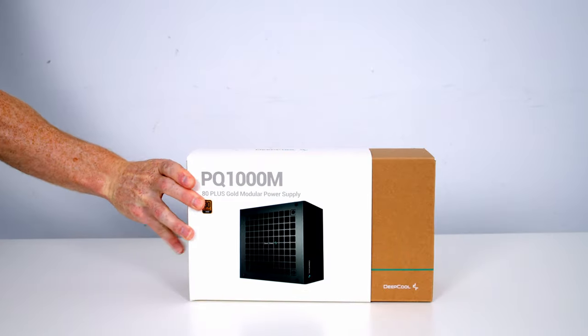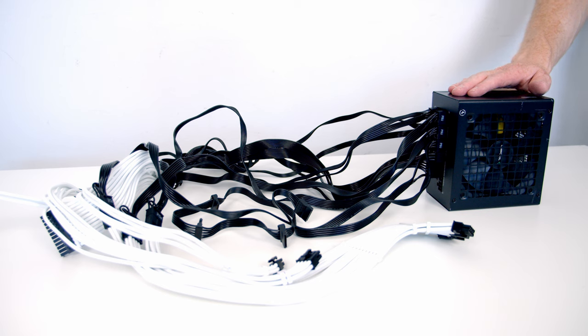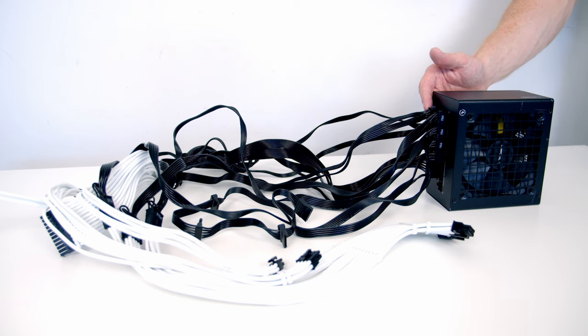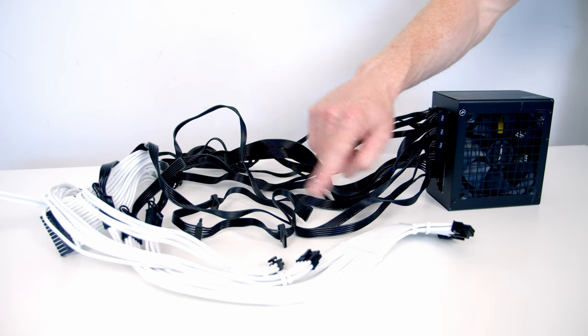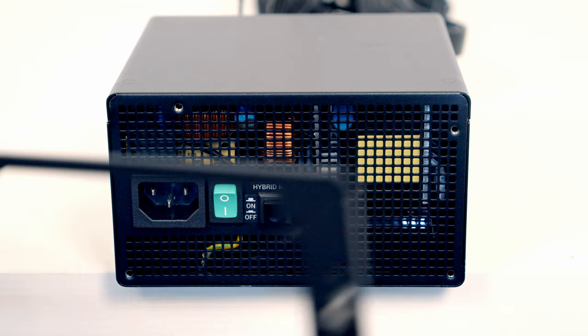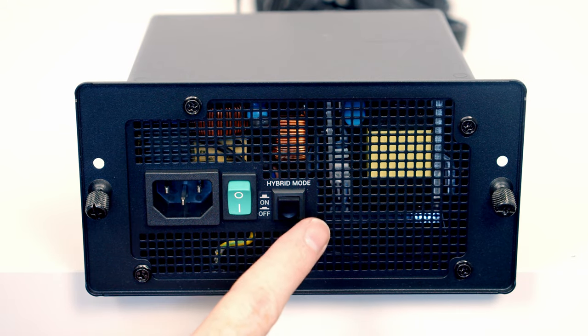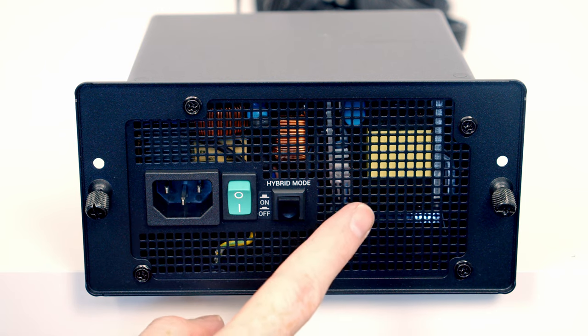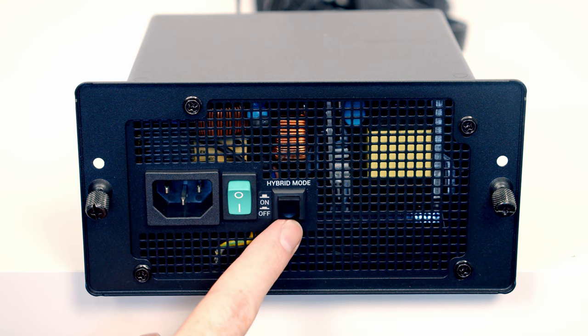For the power supply I'm using the Deepcool PQ1000M — a fully modular Gold-rated PSU. I've pre-plugged a 24-pin cable, two 8-pin EPS cables (needing one 8-pin and one 4-pin), three 8-pin PCIe cables, and a SATA cable to power the case's built-in ARGB controller. I've also added white cable extensions. This power supply has a hybrid mode — when under low load its fan stops spinning — and I want that enabled, which it is in the current switch position.